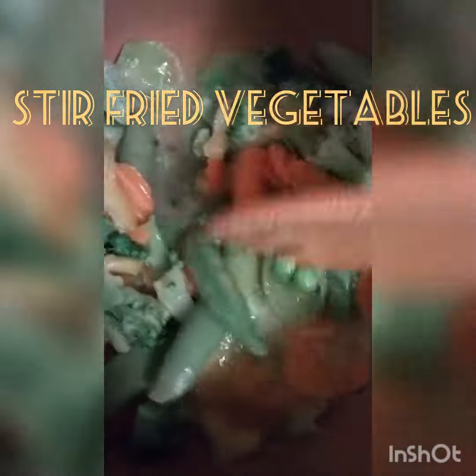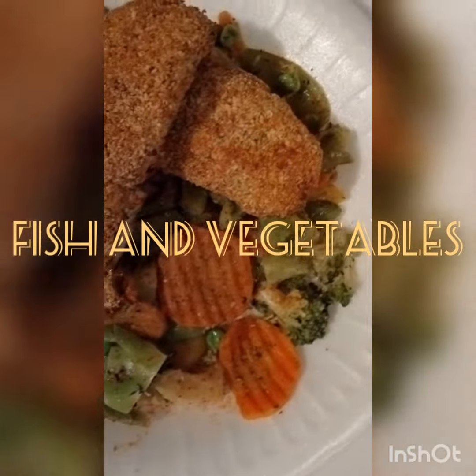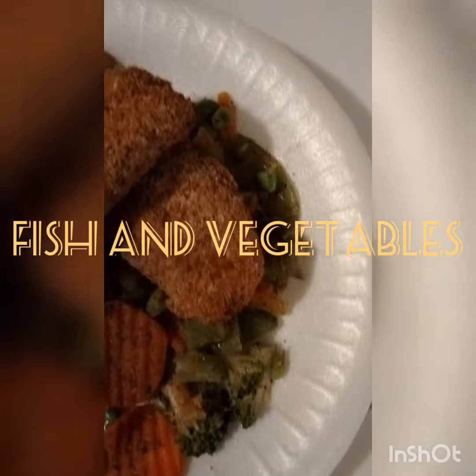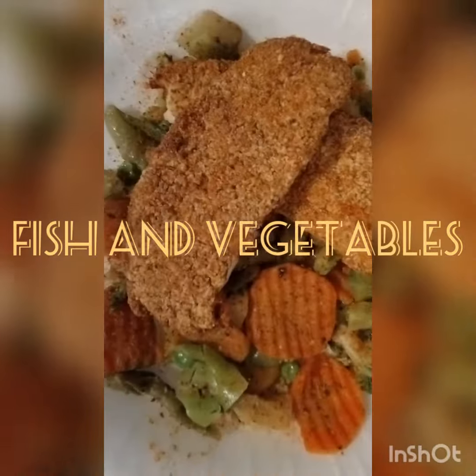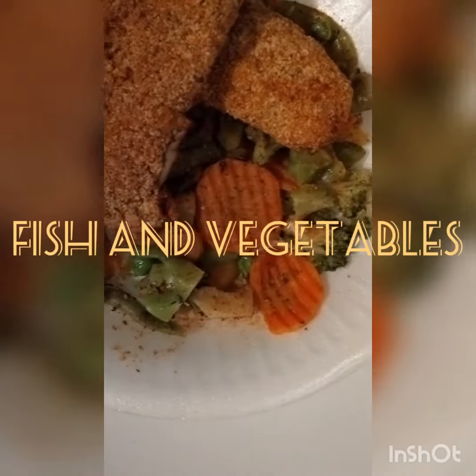Now take a look at the finished product. The fish is crispy, the vegetables nice and tender. The air fryer is the bomb — and it's healthy.